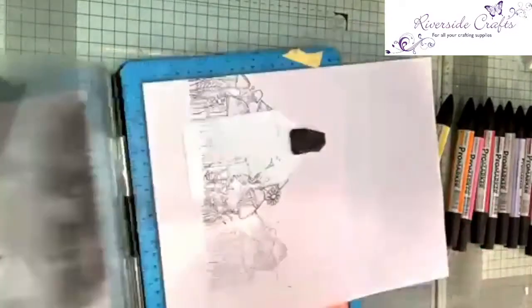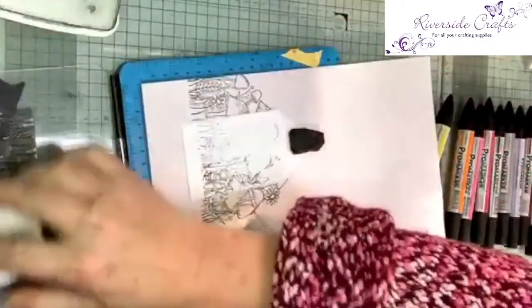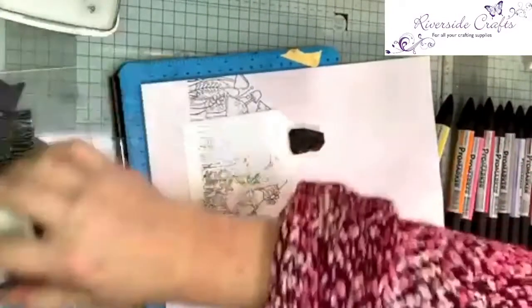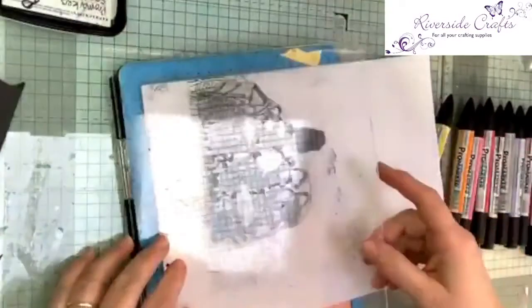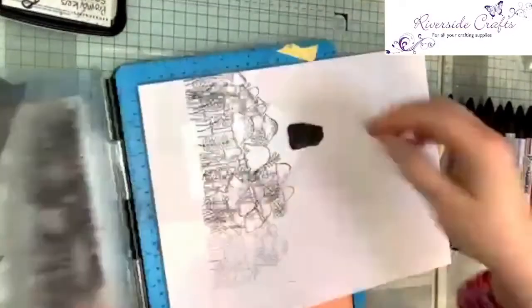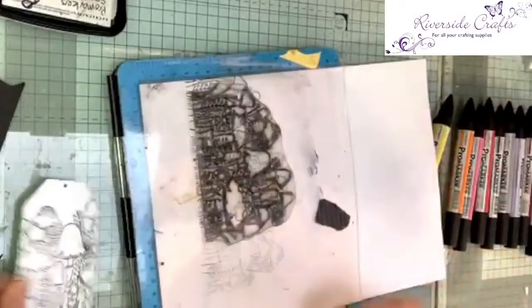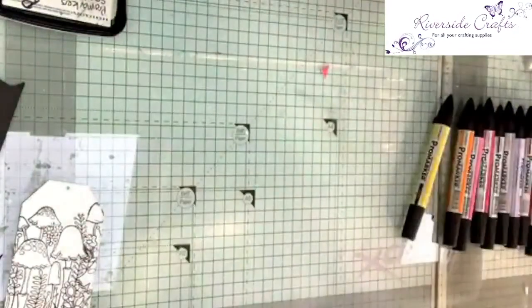Pick it up, put some more ink on it. Right, that's my stamping all done — the tag is stamped. Now I'm going to colour it.